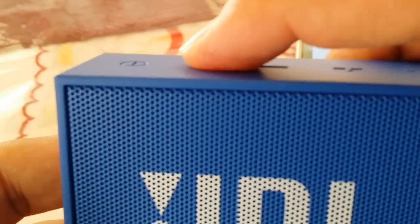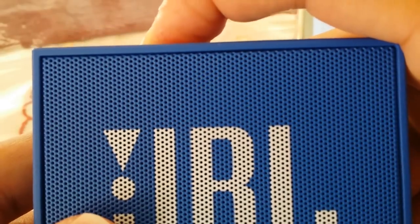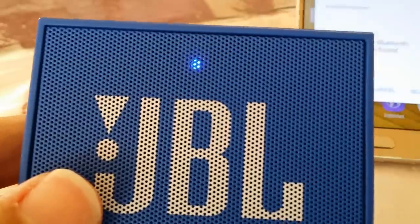The next step is we're going to hold down the Bluetooth button for about two seconds. You'll notice it starts blinking — just hold it down until it starts blinking. Once you see this, you have entered your speaker into pairing mode.